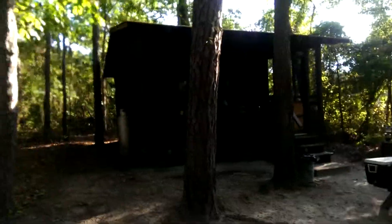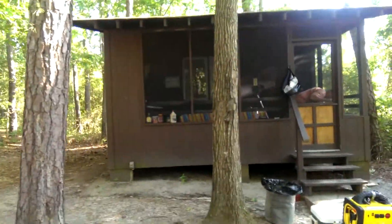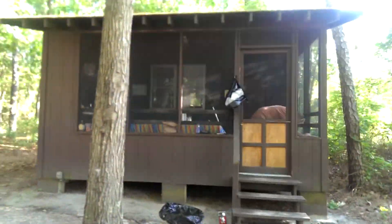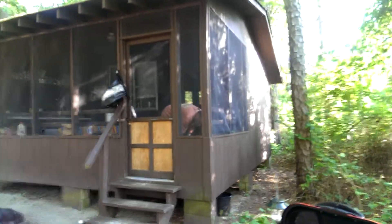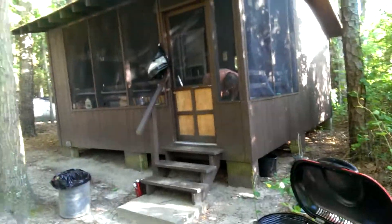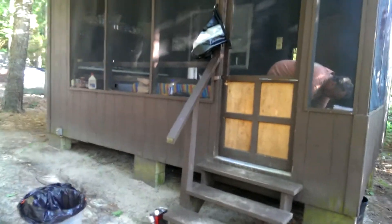There's the fire. Anyway, this is it. Let me try to get the lighting a little better. It's pretty much half porch, half bunk. It's a three-season cabin, which is pretty nice — actually a relatively small footprint. Let's take a look at what we got.